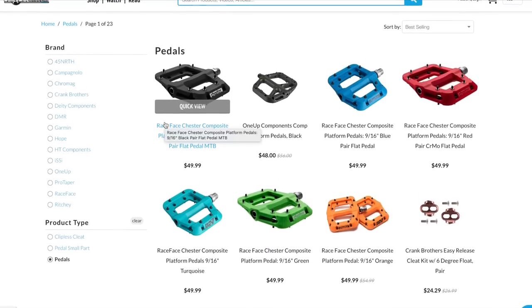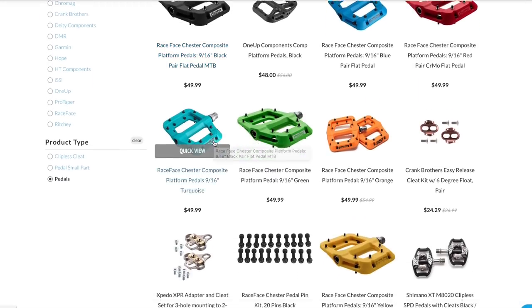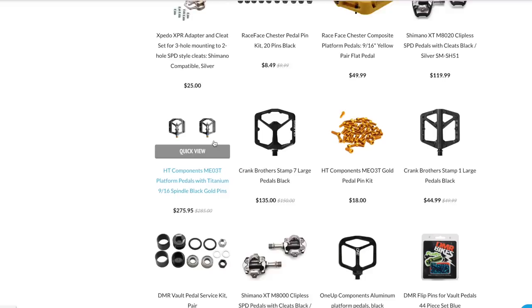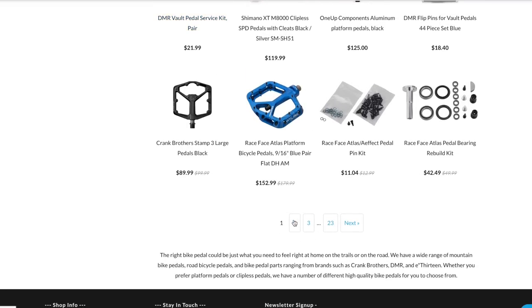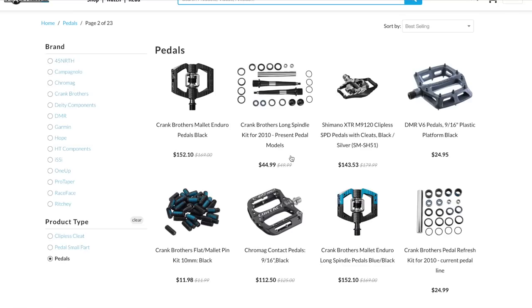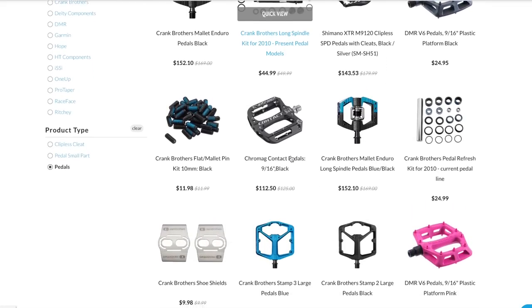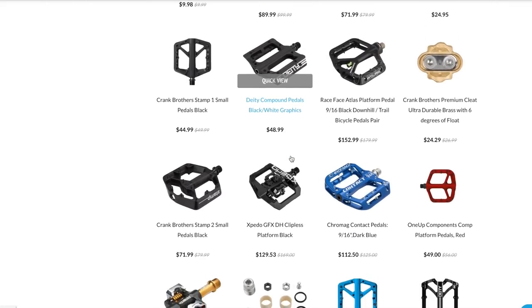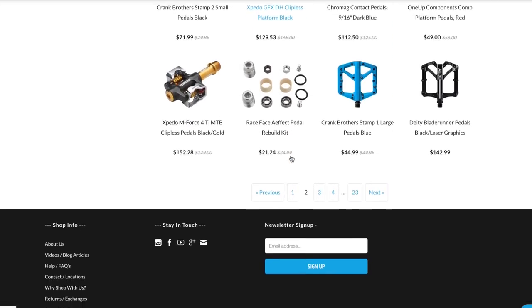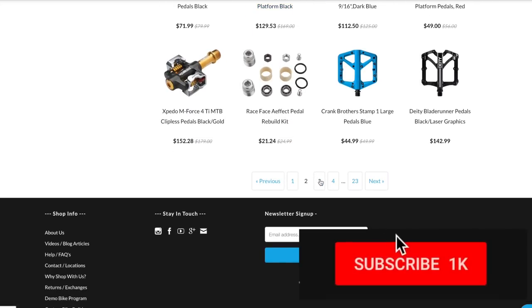Navigating the maze of pedals available for mountain bikers today is quite the challenge. Most component manufacturers and a lot of bike manufacturers have a decent set of flat pedals. Once you've chosen a brand and a pedal, you can usually continue to personalize with color.